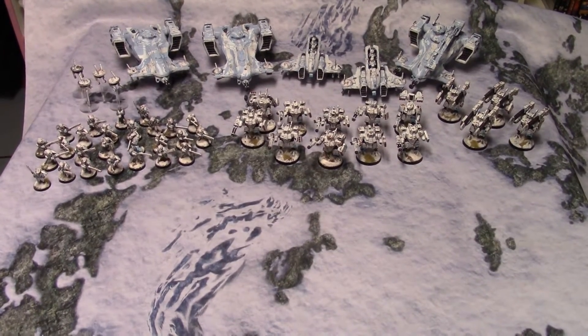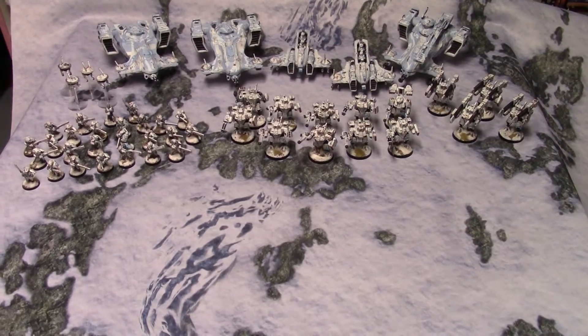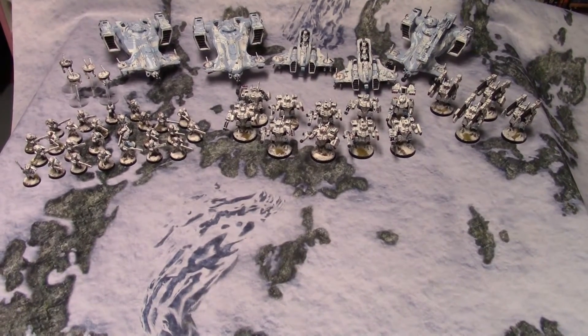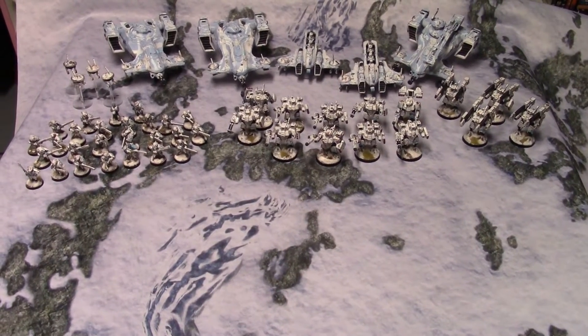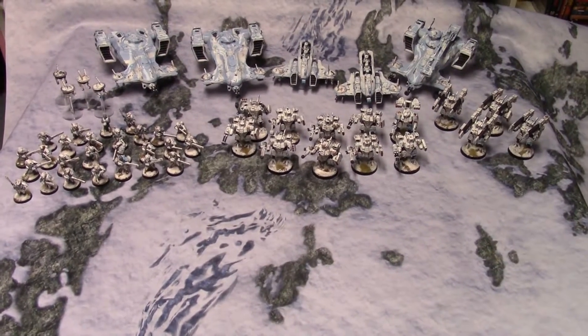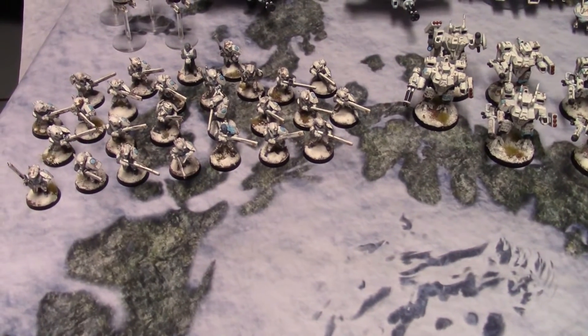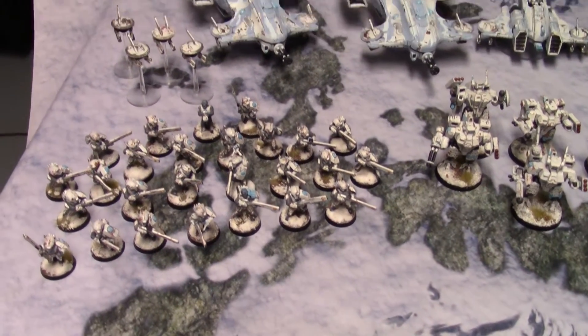Here is the first part of my son's Tau project — these are the veterans, what he's calling his veterans. They are the ones that have been out fighting for a long time, and the newer models with cleaner paint jobs will come in to the rescue.